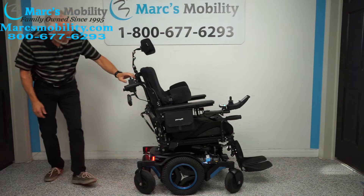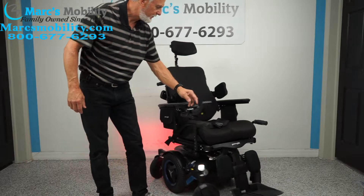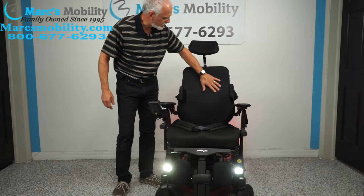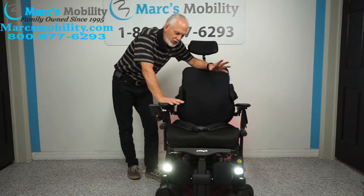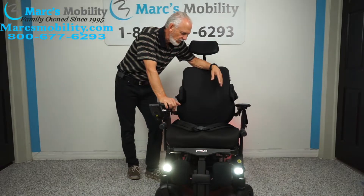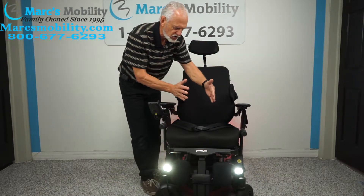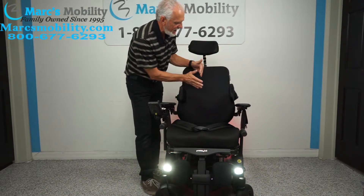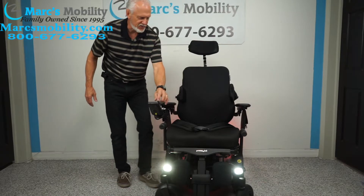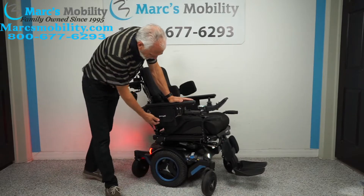I'll switch the control back to the front joystick. The back cushion is a breathable cushion — you're not going to sweat on it. This chair has 13 miles, practically brand new, used maybe a month. If you're 150 pounds instead of 280, we can put in a smaller cushion, bring the frame in, change the back cushion — these seats are adjustable. Just let us know your height and weight.